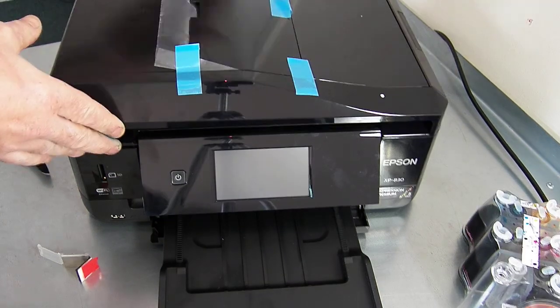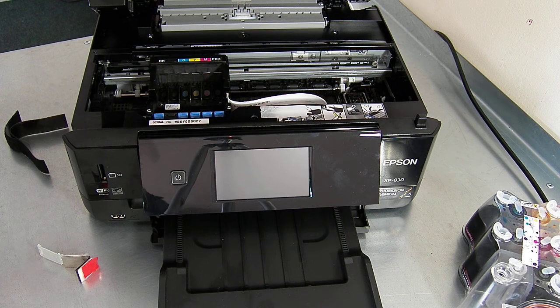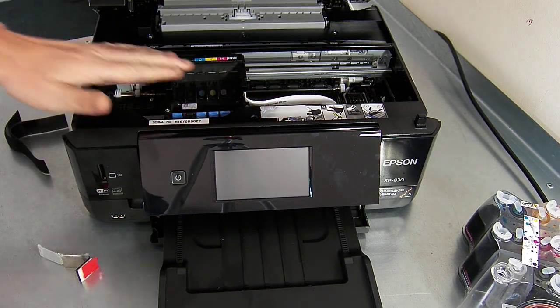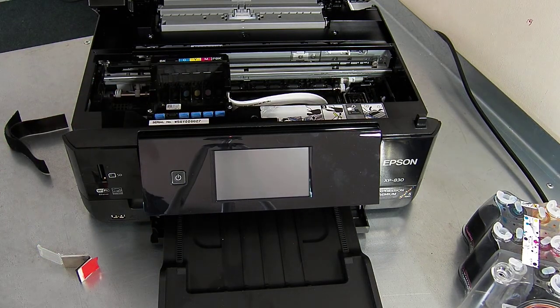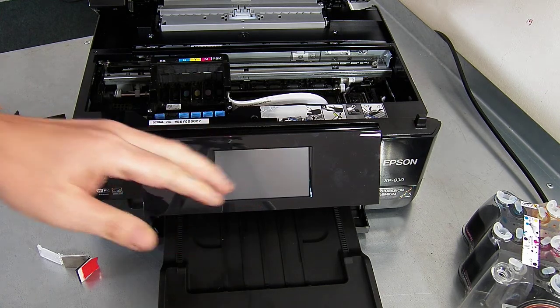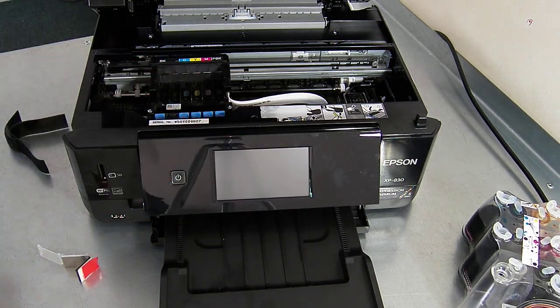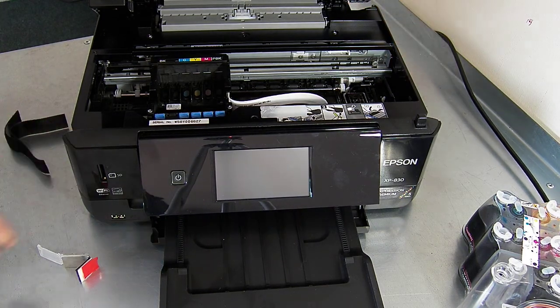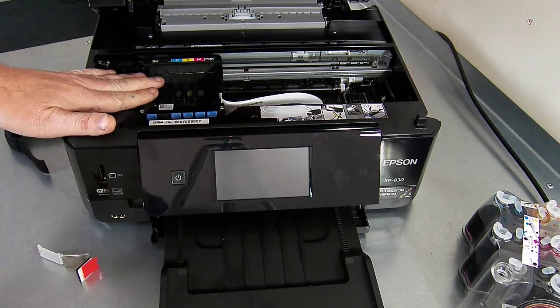This is a brand new printer, it's been set up already with its setup cartridges. I've got the printer over here in the left hand ink cartridge change position. You need to do the same. You can do that by using the status or the LED screen and press the ink cartridge change button. Or you can power the printer on and then when the head starts to move, unplug it straight away and the head will then be free.